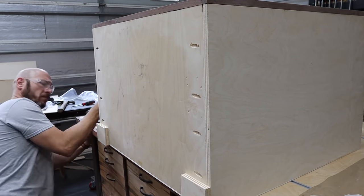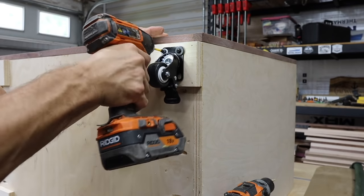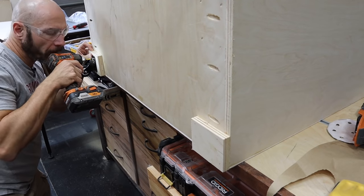Next, I installed the casters. I just cut a block of plywood, glued and brad-nailed it in place, then screwed the casters into that block. I put the two locking casters on the front.